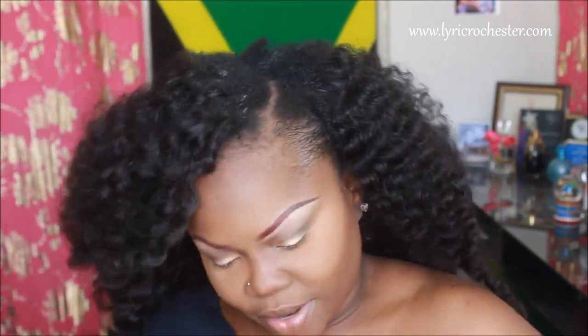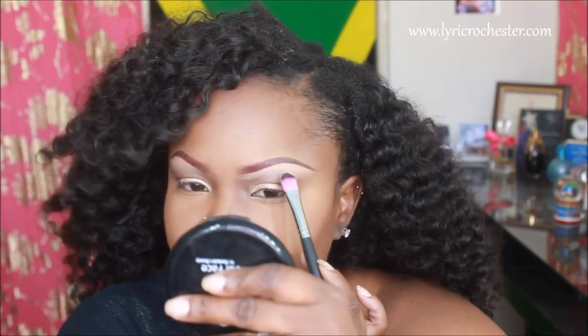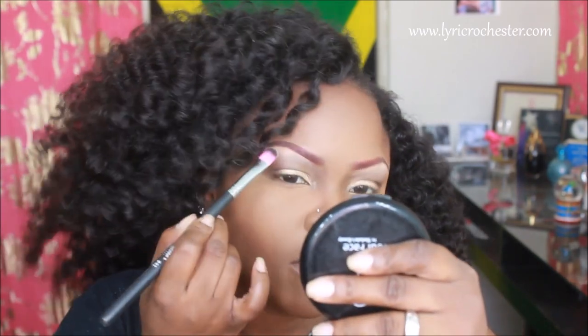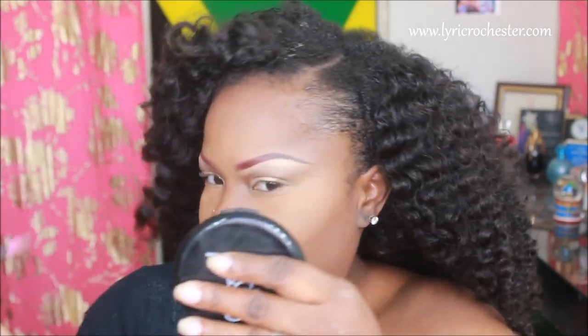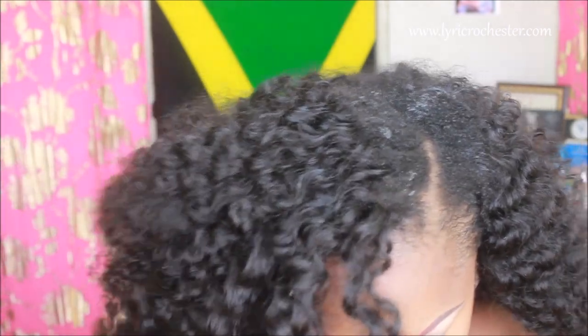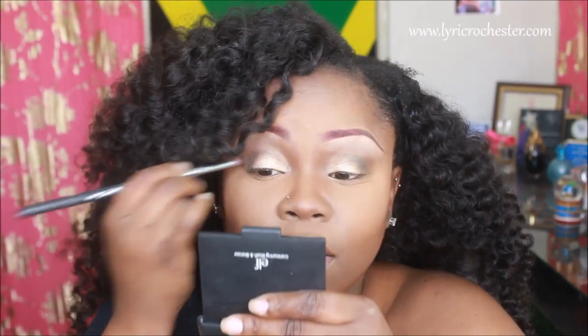I'm going to do something a little different — I'm applying a color called 'Whiskers on Kittens' on my brow bone as well. It's a beige color with gold reflex and I'm going to put that on the highest part of my arch going out. I also want the crease to be a little deeper, so I'm taking Soiree — it's a burgundy color — and I'm going to put that right where I put Dark Chocolate to deepen the crease.